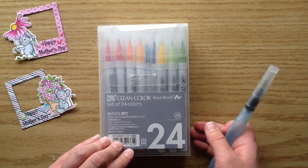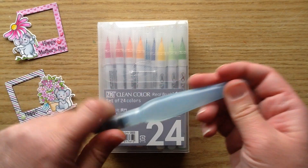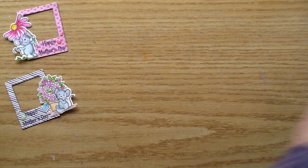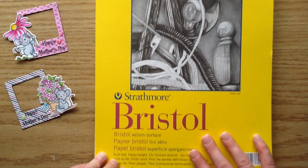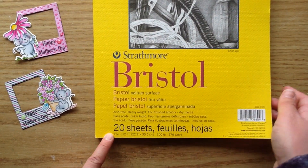I'm going to be using the Zig Clean Color Real Brush Markers — I have the 24 pack — along with my water brush, which is basically a paintbrush with water in the barrel so you don't need a cup of water. My favorite paper to use with the Zig markers is the Strathmore Bristol Smooth Vellum Surface Paper, which I purchased at Michaels.